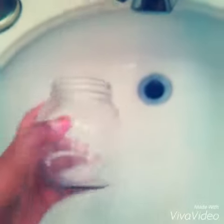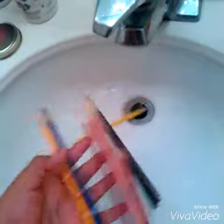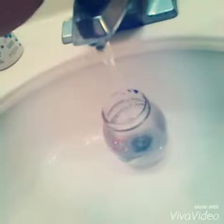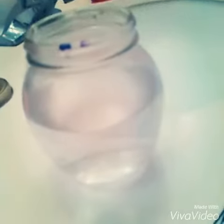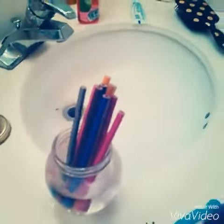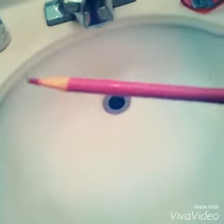Here's the final product. First, you're going to be getting a jar, any type. Then some colored pencils from the Crayola brand. You're going to fill up your jar with some hot water, but not all the way. You're going to want to make sure that it's not too hot, but that it is safe to put your Crayola pencils in. Then you're going to be putting your colored pencils in and you're going to leave it for five minutes.